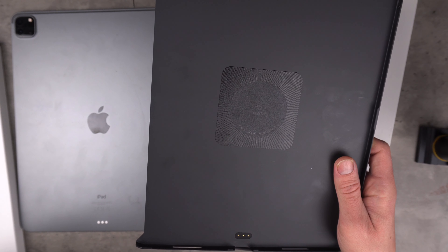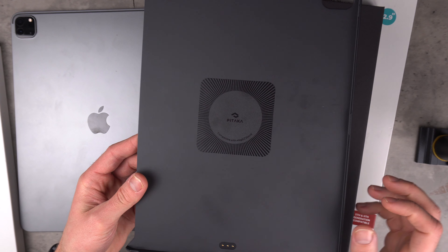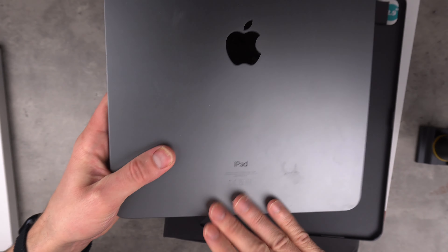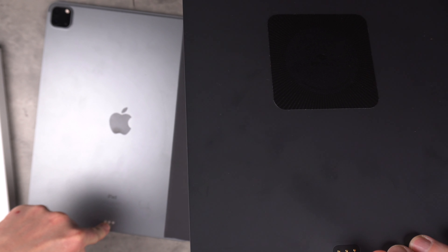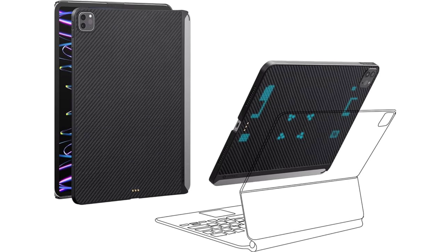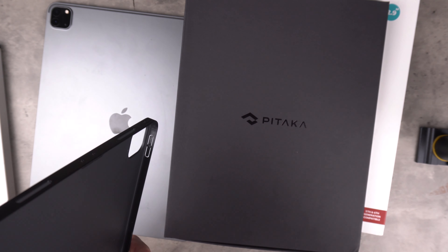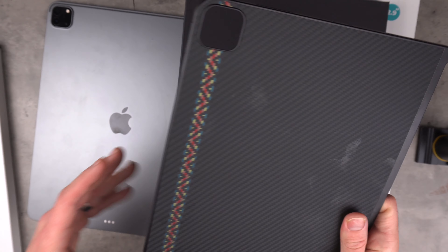The aim with this case is not super protection - it's a minimalistic case that protects from scratches and keeps the ergonomics so it feels nice and thin. One of the major benefits is it has connectors at the bottom that match up with the iPad Pro's connectors for the Apple Magic Keyboard. Pataka have added those in so the case stays on while you use the Magic Keyboard - a really good feature. Let's pop this iPad in the case and have a look at how it fits and the finish on the back.